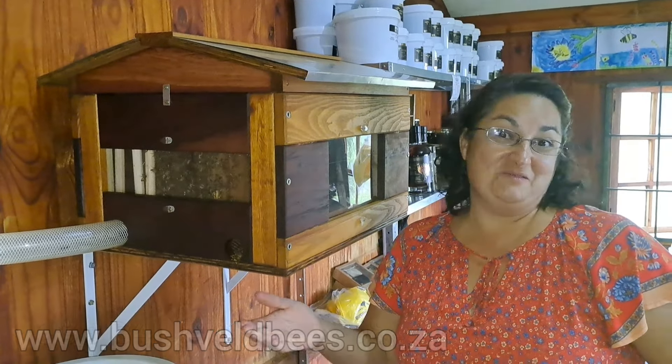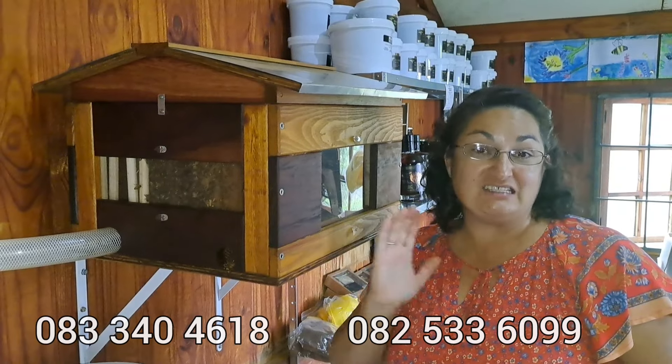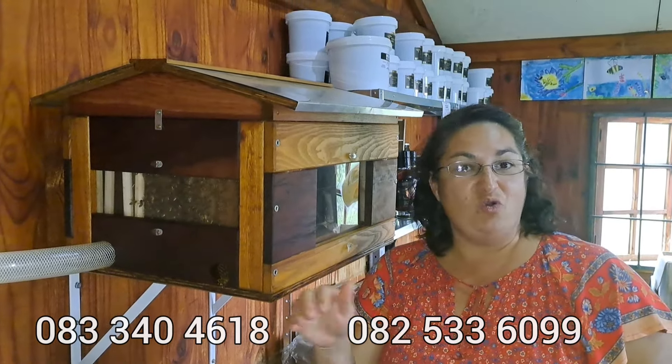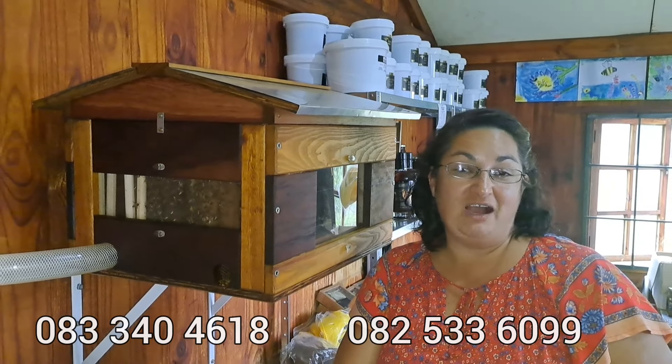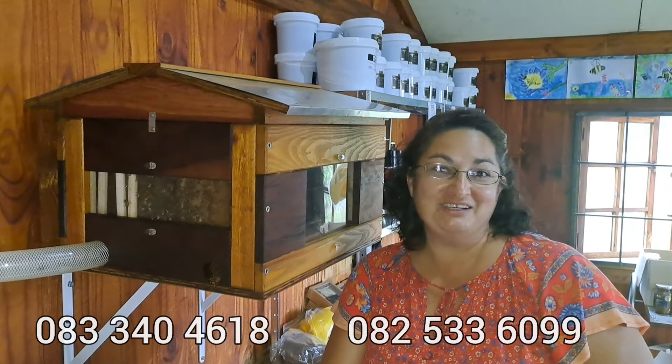Come meet the ladies — they're very excited to see you! And if you'd like one of these installed in your home, contact us on one of these numbers or simply send us an email via our website, and let's see how we can get the bees inside your home. See you soon!